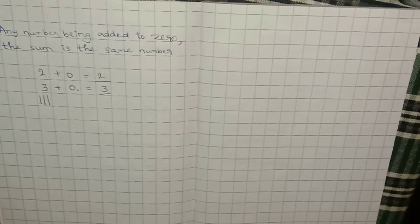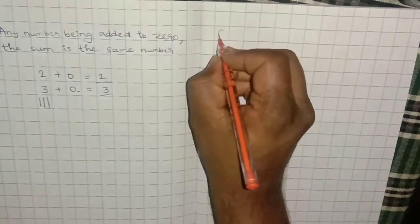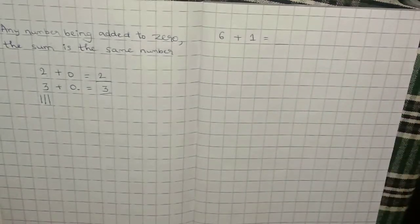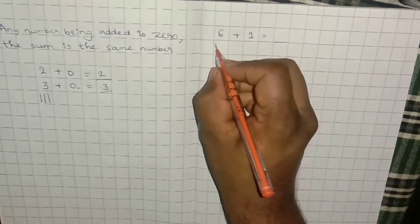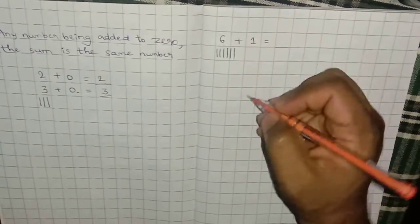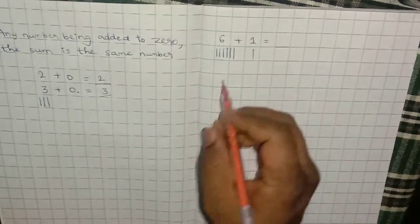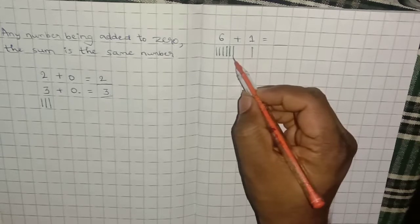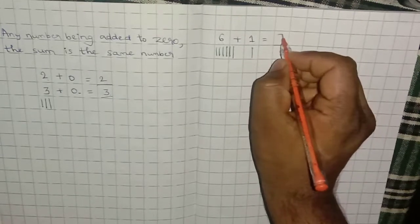Let's do some problems and finish addition where the sum is less than 9. 6 plus 1 equals how much? I'll use lines. Draw 6 lines: 1, 2, 3, 4, 5, 6. Then 1 means one more line. Now add them and count: 1, 2, 3, 4, 5, 6, 7. The answer is 7.